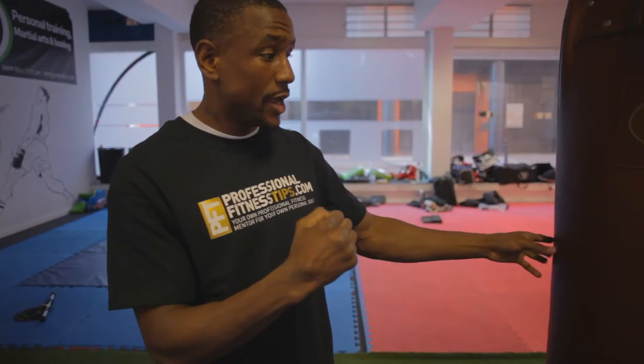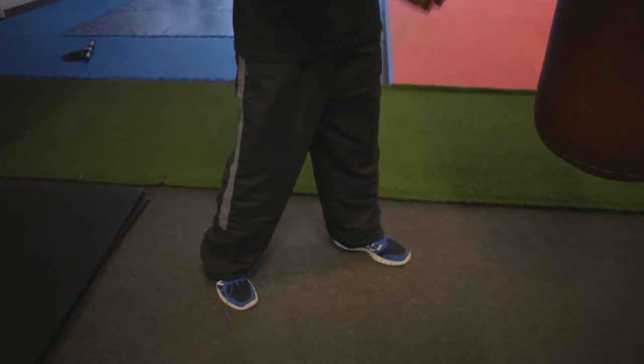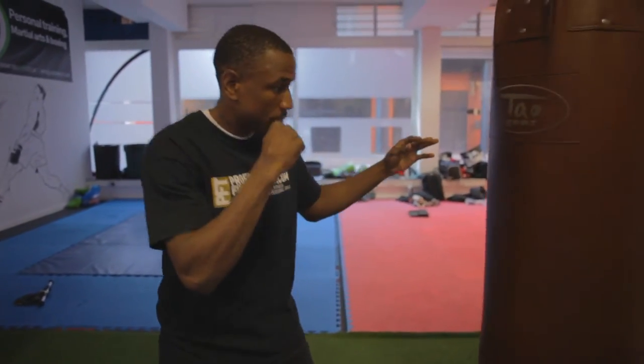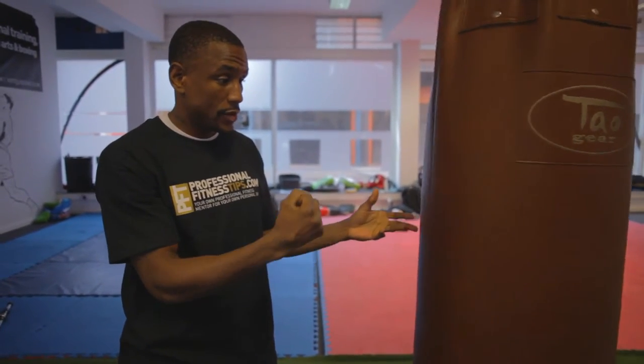For the deciding factor of whether you're going to be in the orthodox or southpaw stance: orthodox is someone who has their predominantly stronger side as their right side and they lead with their left. Southpaw is someone who has their predominantly stronger side as their left side and leads with their right. First, you stand with your left foot forward and your right foot backwards to see if you're going to be orthodox, and you fire your predominantly stronger right side just to see if you feel more comfortable throwing it that way and if it's the more powerful side.